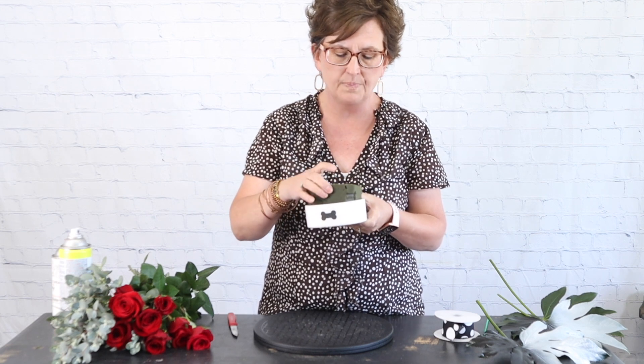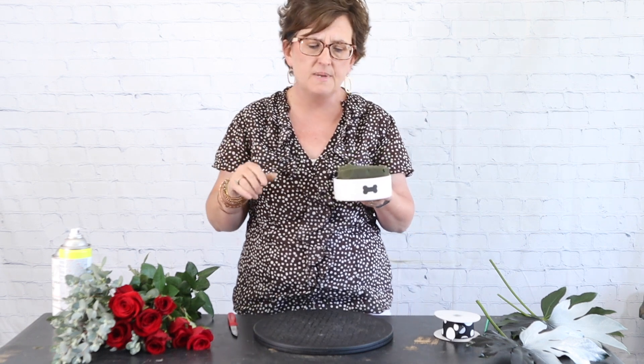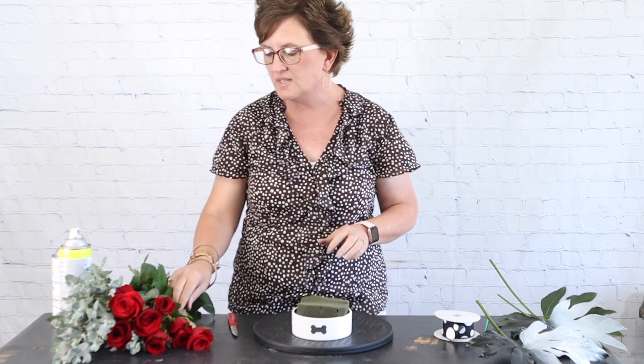I was at Walmart the other day and I found the cutest little dog bowl — it's a white ceramic dog bowl with a little black bone on it. I paid three dollars and fifty cents, it wasn't expensive at all. I took a little block of fresh floral foam, soaked it first, and I'm sticking it right down into this bowl. I'm not going to tape it because I want to reuse this bowl. Be sure to soak your fresh floral foam before you start adding flowers.